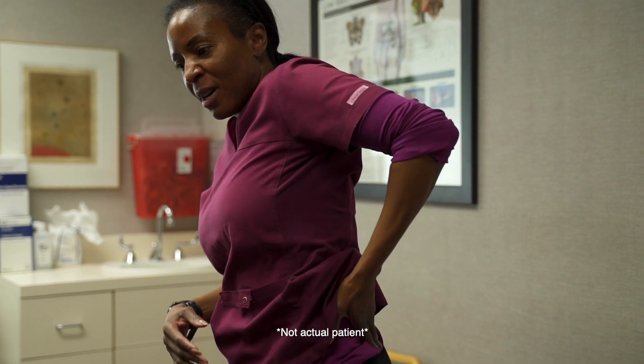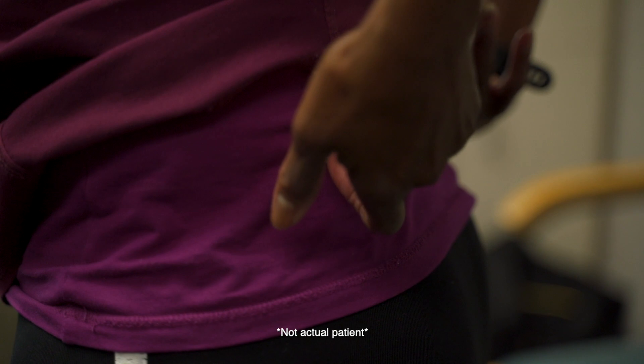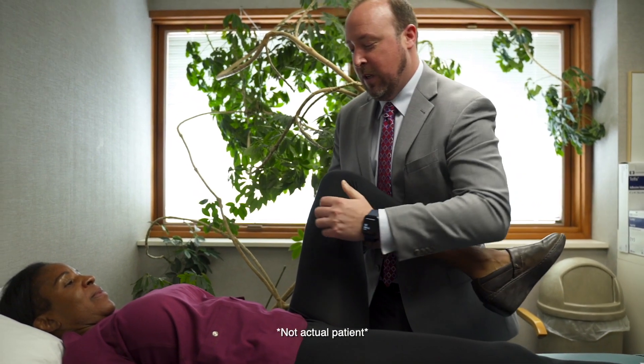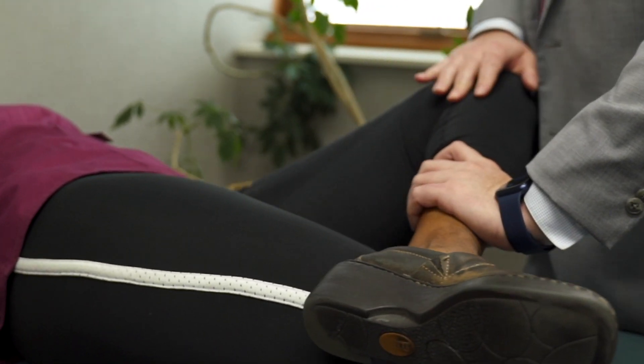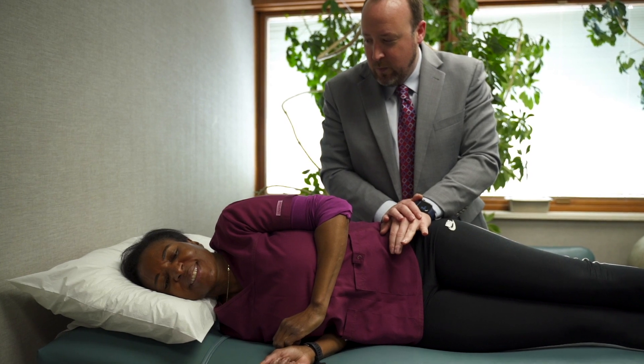When I see patients with SI joint pain, they commonly present with debilitating pain in the low back and they actually localize it right over the area of the SI joint. If I think a patient is having pain coming from their SI joint, after I obtain a thorough history I'll perform a series of physical exam maneuvers to help confirm the diagnosis. This will involve examining their spine, their hips, as well as a series of specific tests that isolate the SI joints.